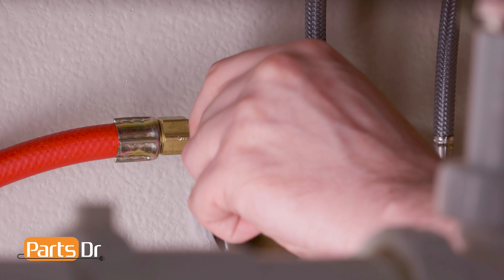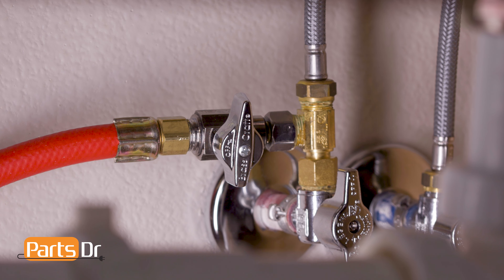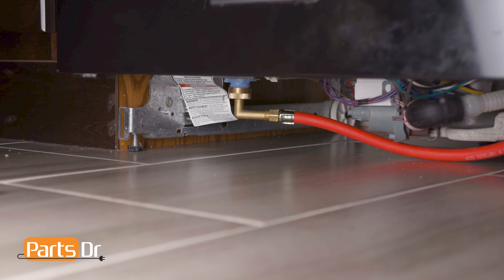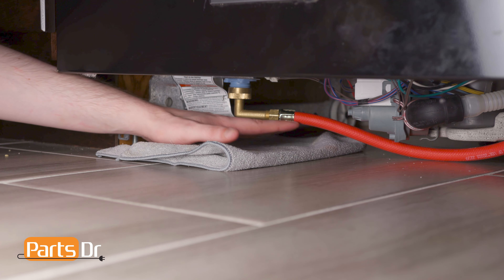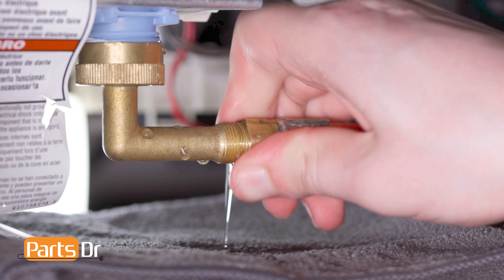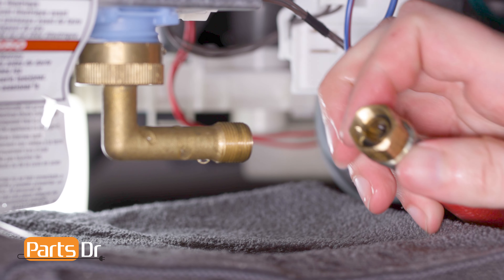Then feed the drain tube and power cord through the holes in your cabinet as far as they'll go. Next, turn off the water shutoff valve for the water supply line. Then remove the access panel on the bottom of the dishwasher by undoing the retainers. Place a towel or sheet pan under the dishwasher to catch any water that may leak. Now disconnect the water supply line from underneath the dishwasher, and leave the drain tube attached.